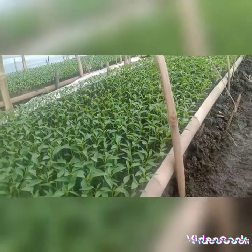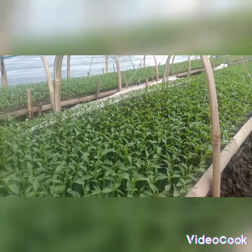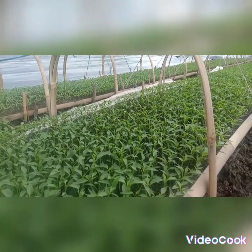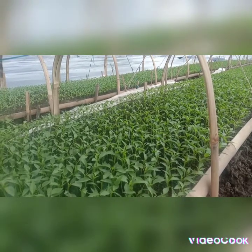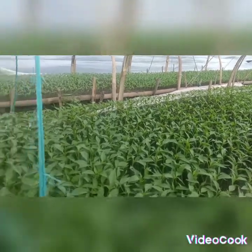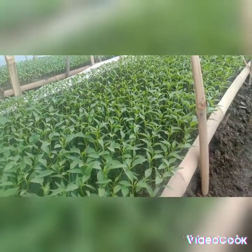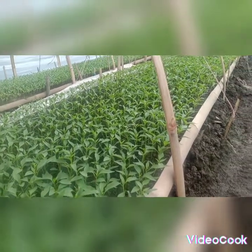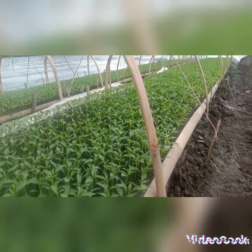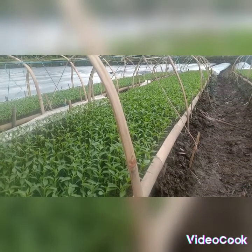Dengan komposisi sama pemberian pupuk — with the same fertilizer composition. Pupuk dasar juga supaya tanah subur, gembur — base fertilizer is applied so the soil is fertile and loose. Dan halnya biji atau benih yang ditanam seperti ini — and the seeds or seedlings planted are like this.